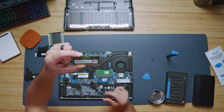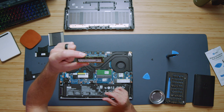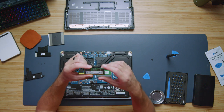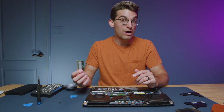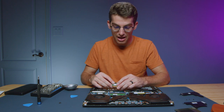This is the SK Hynix Korea module. They have outfitted this model with SK Hynix RAM from Korea. It has 32 gigs of RAM — two 16-gig sticks come in this model — and you can swap those for two 32-gig sticks if you would like to make an upgrade to this laptop.